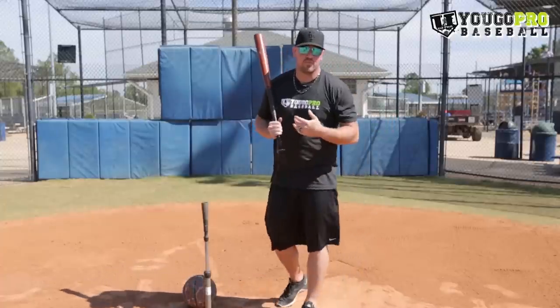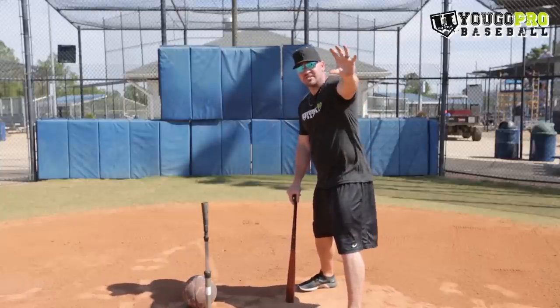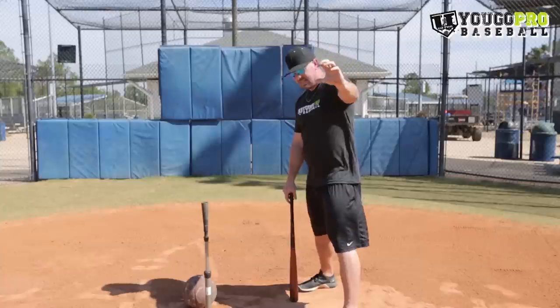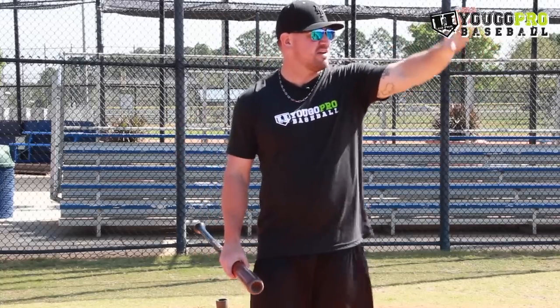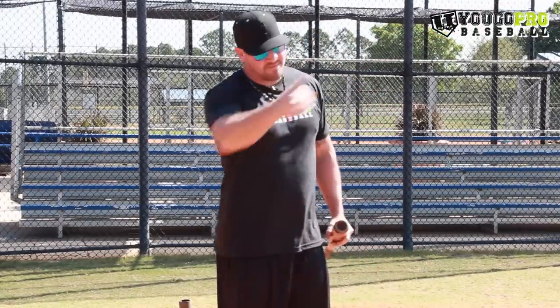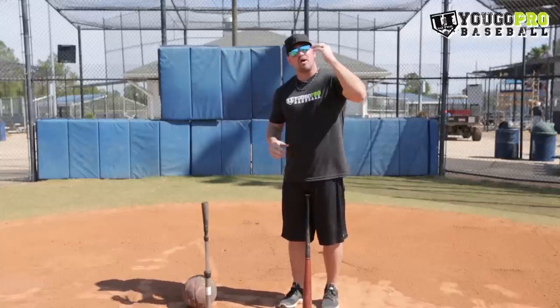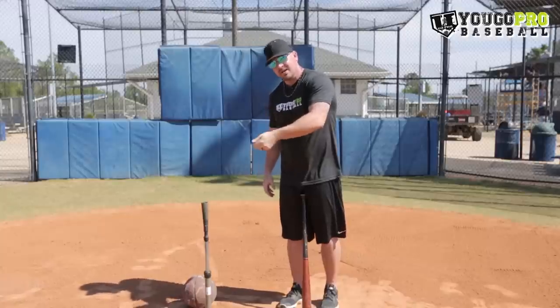Seeing the ball is also very important for better contact. When you're looking at that pitcher, you don't want to be super zoned in right away. Have a soft focus and then bring that soft focus into a harder focus as he starts to deliver the baseball. As he gets into his windup, you're gazing out there with a general view, watching everything he does — that's when you're getting your timing and rhythm. As he gets to his release point, sharpen that focus to where he's releasing the ball, then you have that hard focus. We don't want hard focus too early because staring at something for a few seconds makes your eyes strain, get watery, or itchy. Focus hard for a short amount of time, see the ball, and make good contact.